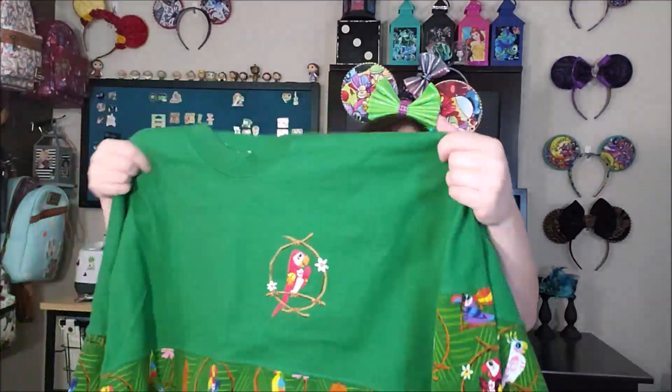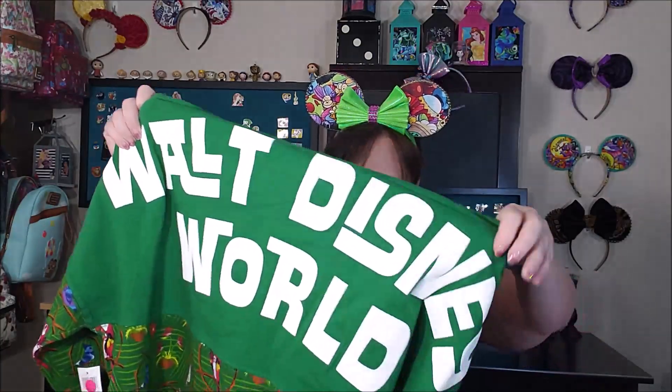It looks like number two — I think this is a spirit jersey. I actually don't know what they are, but oh, that's so cool! It's a Tiki Bird spirit jersey. It says Walt Disney World on the back and has the Tiki Birds on the sleeves. It looks kind of big but I think it's meant to be big and comfortable. The Loungefly Pinocchio mini backpack was $70, and the Disney Parks exclusive Tiki Room spirit jersey was $64.99.